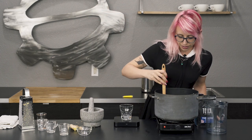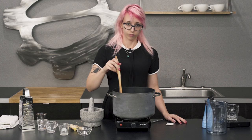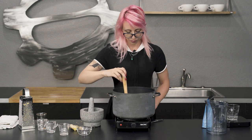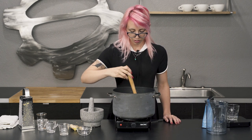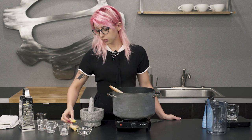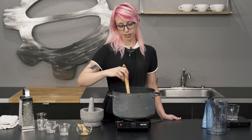Now we're gonna give this a stir, and then we're gonna bring it to a boil. Hold tight while we let all of our ingredients come together. I'll be right back — I'm gonna cast some secret spells on it. They're secret, so I can't show you.